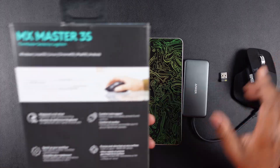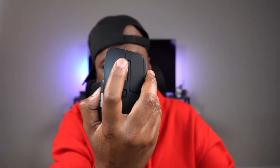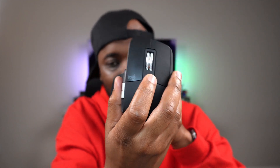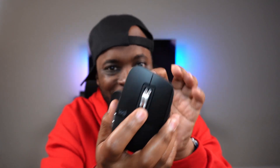Going further, the box features that MagSpeed scroll wheel. Right now I have it set to unlimited scroll — it's a very nice scroll wheel, made out of steel or aluminum metal, very balanced. It's like the katana of scroll wheels — very premium feeling. By default you have this button here to switch between modes: the standard rigid scroll you're used to, or you press it and it unlocks into free spin, and you just scroll. It feels so good and so satisfying.